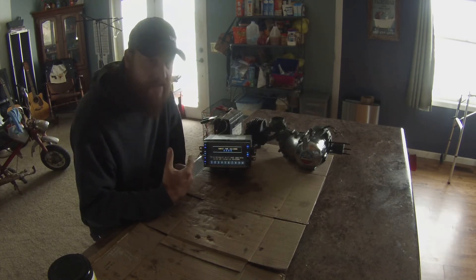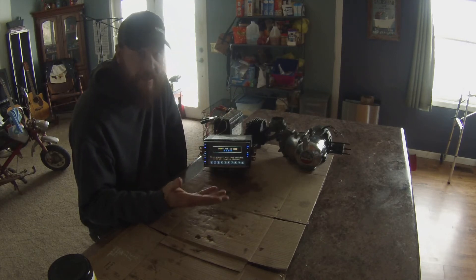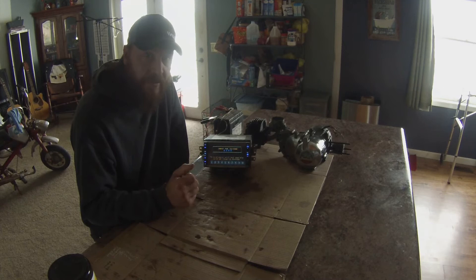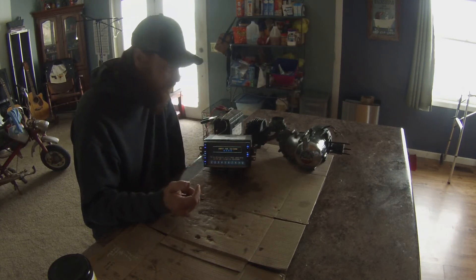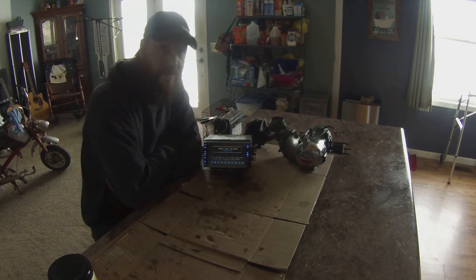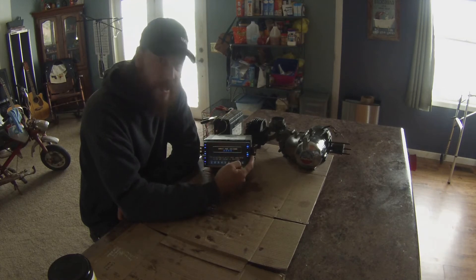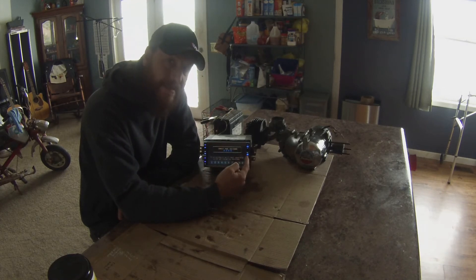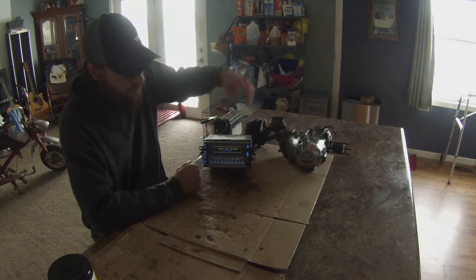It's asking me to input a four-digit code and I have no idea what this code is — I got it used from somebody and he didn't know the code. It was in a car he had and he took it out and replaced it. I did a little bit of research on the internet and found out that you can hold down the right track button for 10 seconds and it'll reset the code, so I'm going to try that.